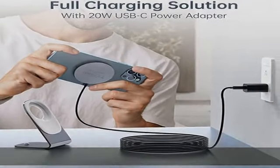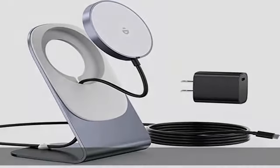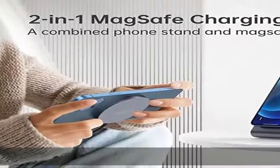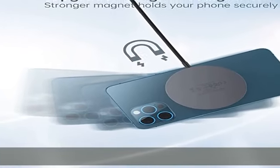Compatible with iPhone 14, 13, and 12 series. Hot tip: the USB-C PD 20W charger offers 20W for wired charging, but only 7.5W for wireless charging using MagSafe. Note that this desk stand fits only our proprietary charging pad — not the original Apple MagSafe charger or any other brands.